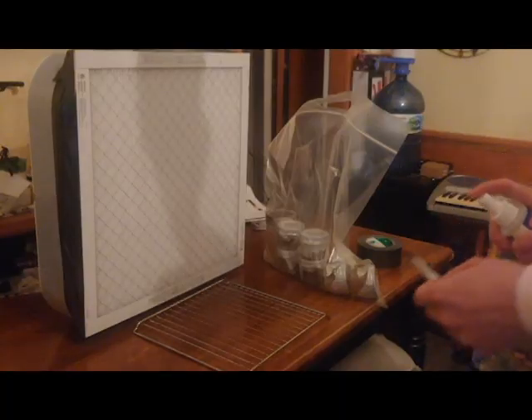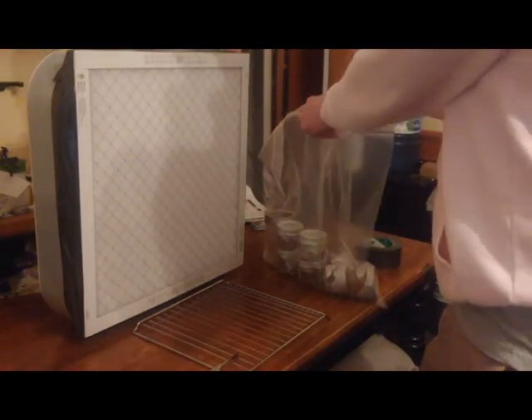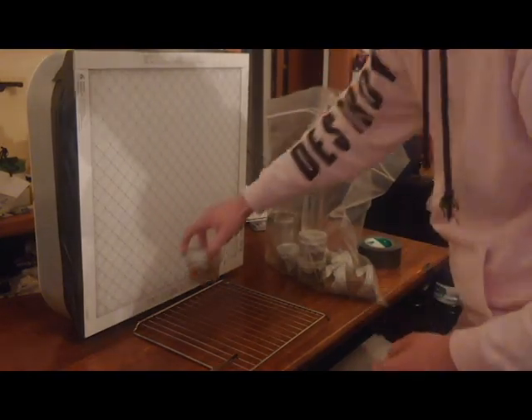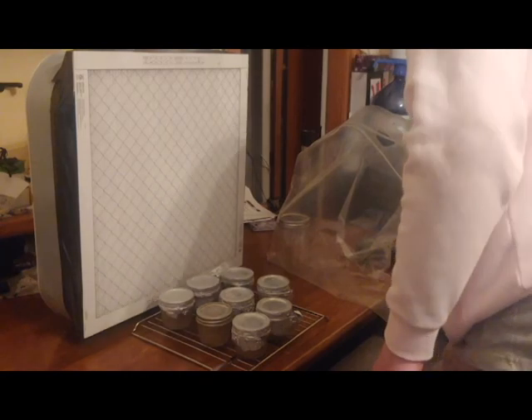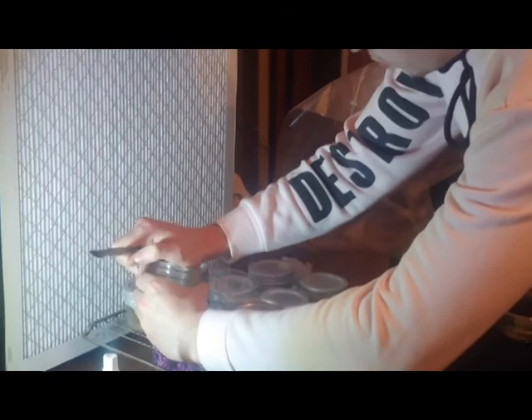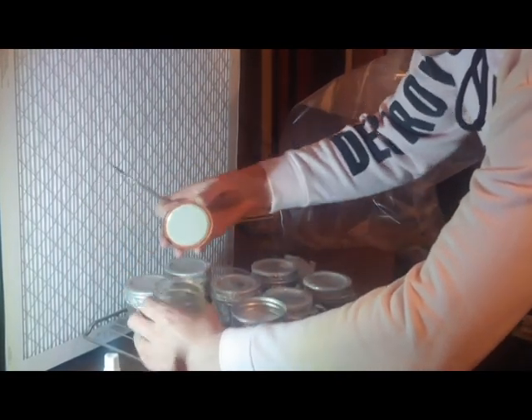A key aspect with sterilization work or any sterile work in a flow situation is using sterile practices. That means not putting anything that could be contaminated between the flow output and the agar or substrate that you're working on. A key thing is sterilizing the utensils you're using.